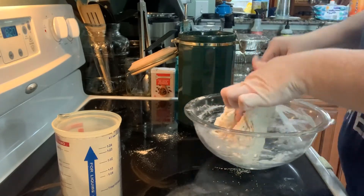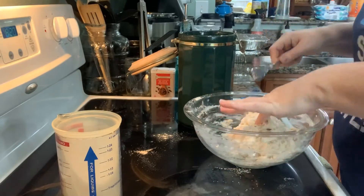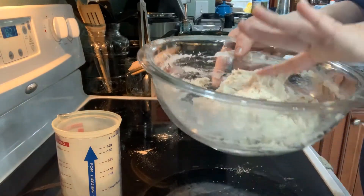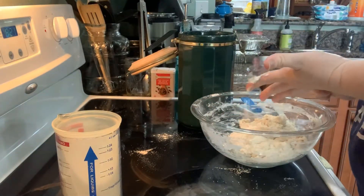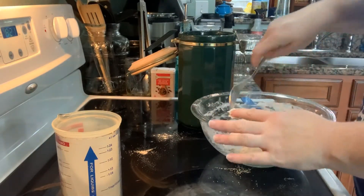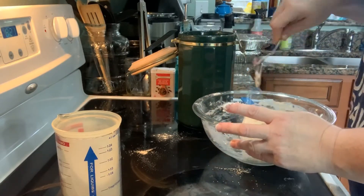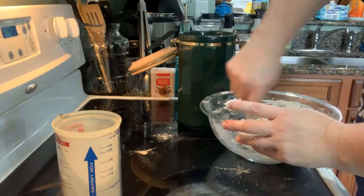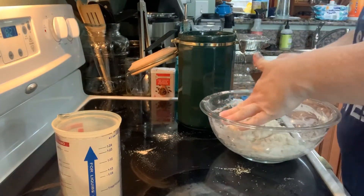It's come together pretty good — it's sticky, which I think is how it's supposed to be. She said basically you just cover it up and leave it on the counter for several hours. I'm going to follow her directions and do 24 hours, so tomorrow I will come back and finish it.